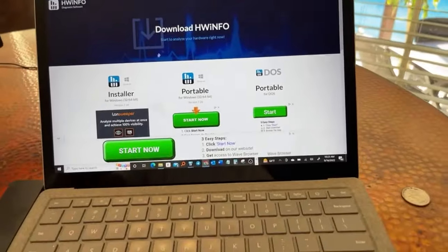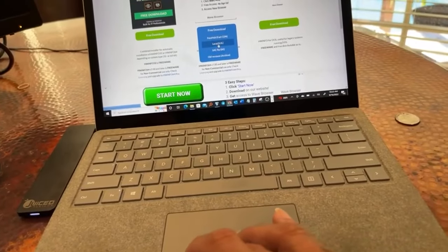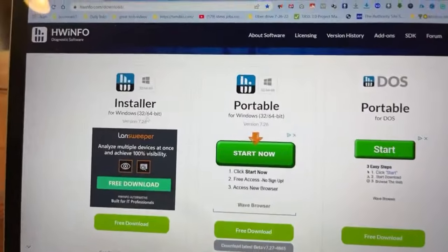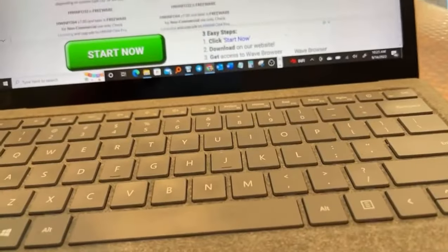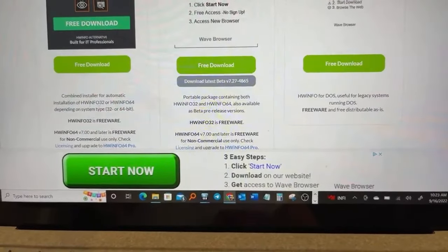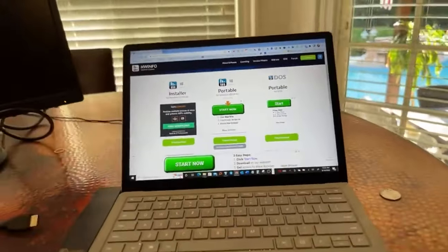Here's the website. When you come down here, don't click on the ads. Here are your options: you have a free download. Make sure you select local US if you're in the states. This one here is an installer for Windows 64 and 32-bit. This one is also an installer but this one is standalone — portable — which means you can put it on a jump drive and install it on as many computers as you want. They also have a portable version for DOS. It gives you all the specs for your computer.